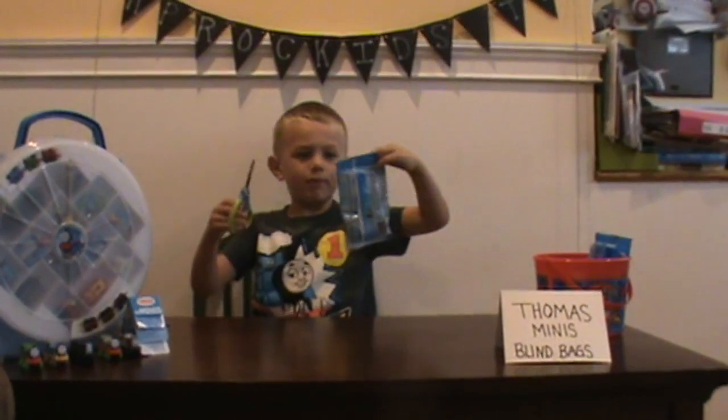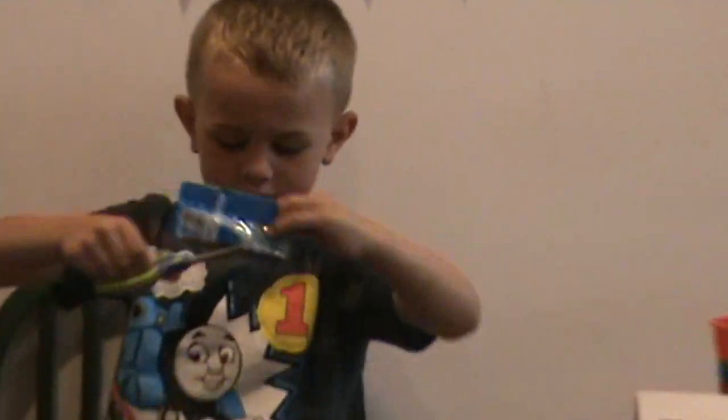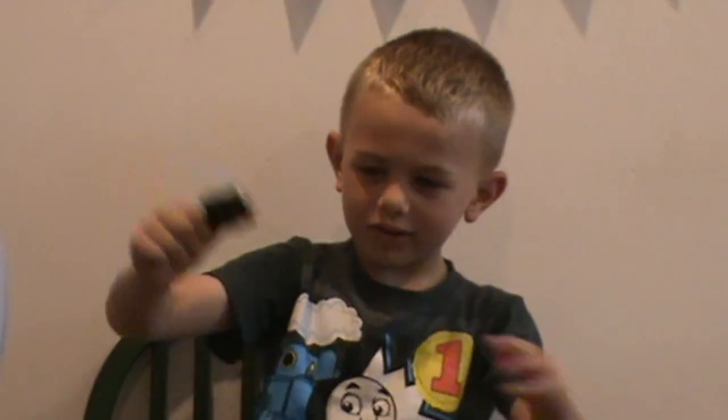Now we're opening up the second one. It's another one of Sidney. I don't know how we got him.